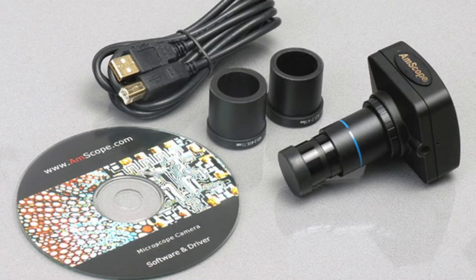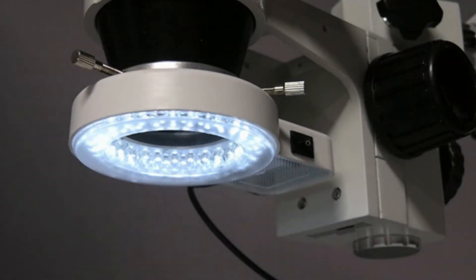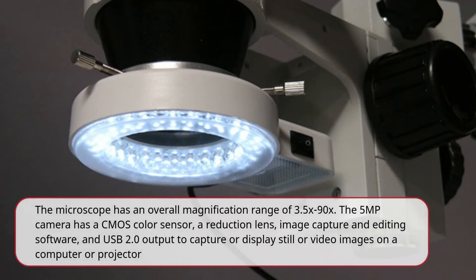The Amscope SM3TZ54S5M Digital Professional Stereo Zoom Microscope has a pair of 10x super wide-field high-point eyepieces, a 0.7x–4.5x zoom objective, and a single arm boom stand. The microscope has an overall magnification range of 3.5x–90x. The 5MP camera has a CMOS color sensor, a reduction lens, image capture and editing software, and USB 2.0 output to capture or display still or video images on a computer or projector.